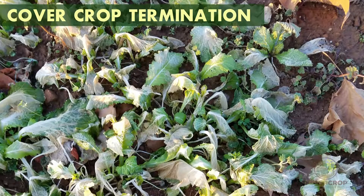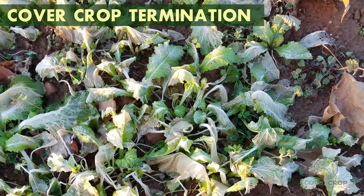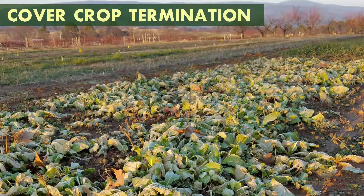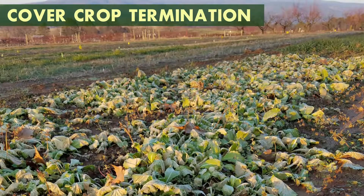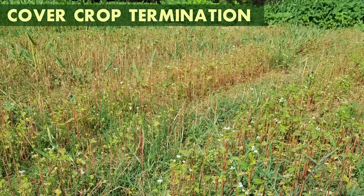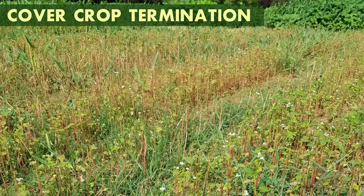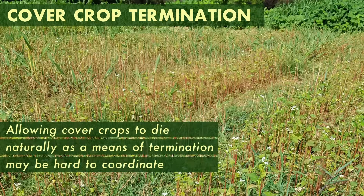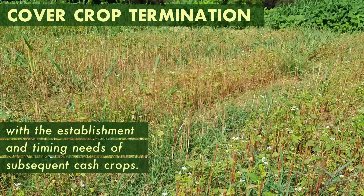Some cover crops will be killed naturally due to cold or warm temperatures. This is often called winter or summer killing. For example, in the northern range of the mid-south, mustard is often winter killed, whereas in the south, buckwheat often dies out once hot, dry summer temperatures arrive. Allowing cover crops to die naturally as a means of termination may be hard to coordinate with the establishment and timing needs of subsequent cash crops.